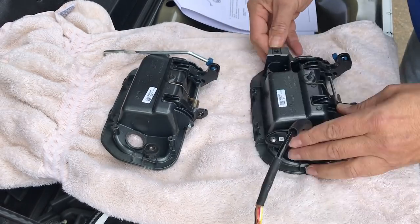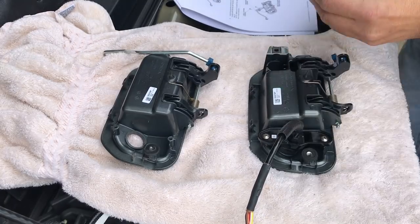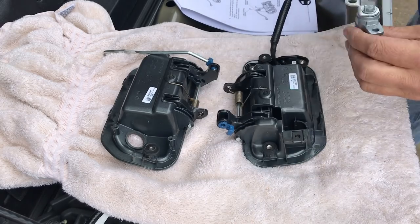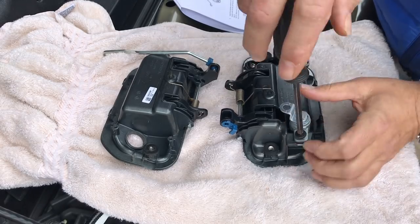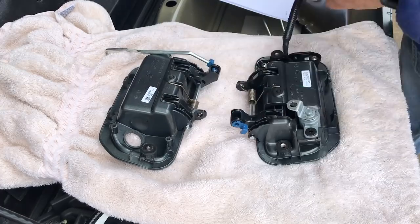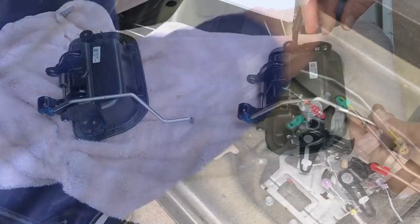There's a clip that has to be installed to hold the key cylinder in place — that's not present on the old tailgate handle. Orientate it in the right place, then install the screw that holds it in place through the metal speed clip. New linkage, locked in place.